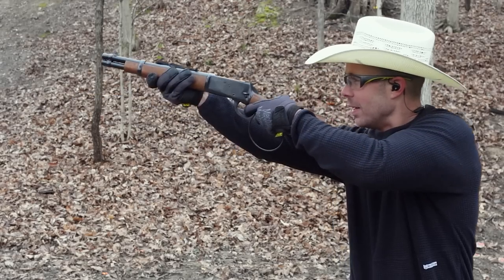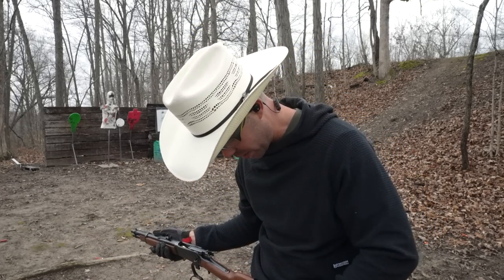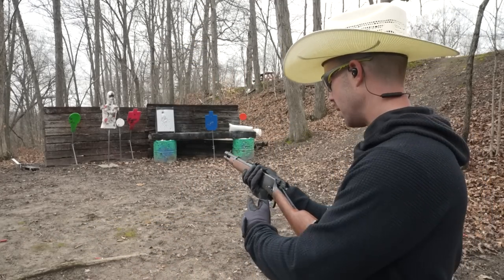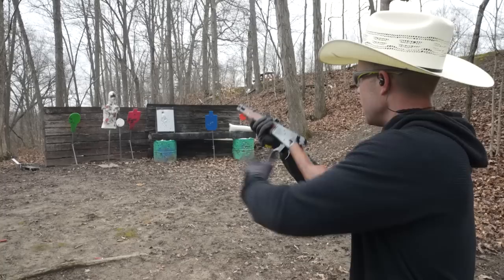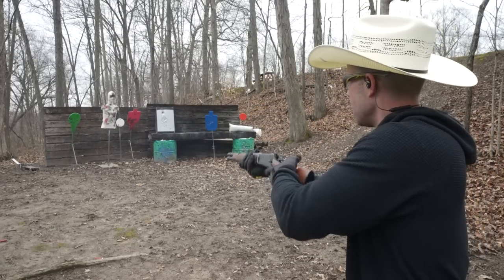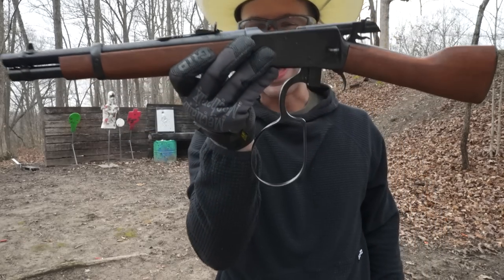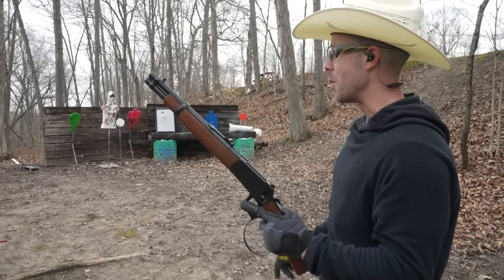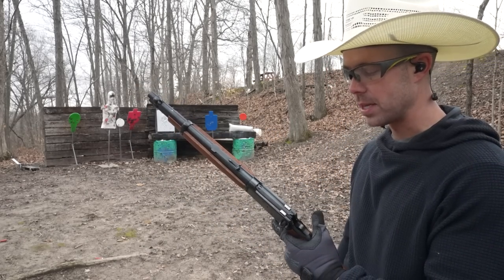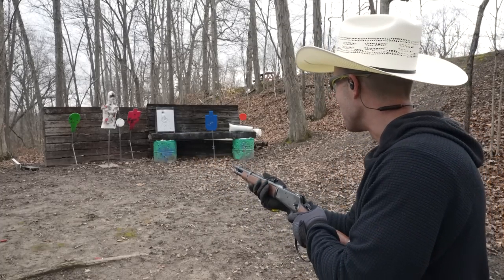Oh, it ejects up! I've got hot brass somewhere in my shirt — there it is. The recoil is not bad at all. I actually like the way that it ejects those shells upward — very aggressive. Let's do five more. I think the tube actually holds eight but 44 Magnum isn't cheap so we're doing five at a time. That's such a beautiful sound, one of my favorites.